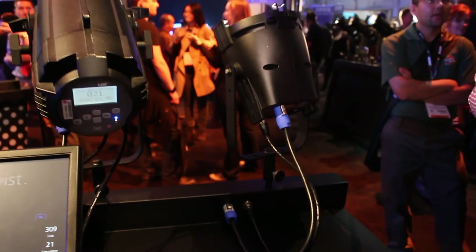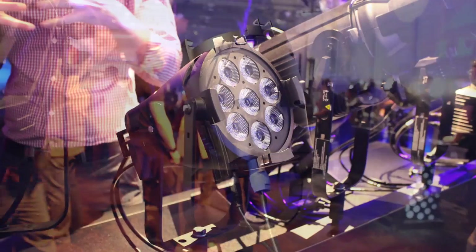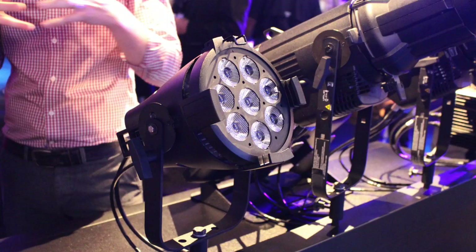My name is Jim Uphoff and I want to show you the new ColorSource PAR from ETC. This is our first fixture using our four-color LED system. We're using a red, green, blue, lime emitter package — RGB-L. We're using the same lime emitter that we use in our Series 2 Luster fixture for all the advantages that it gave us there.